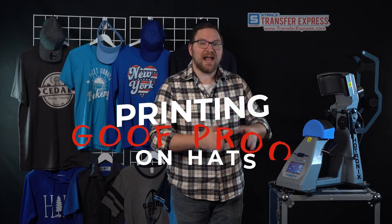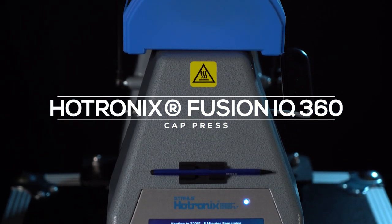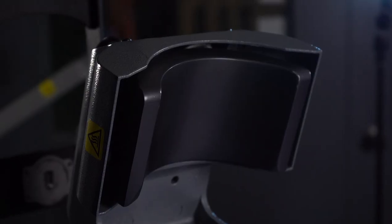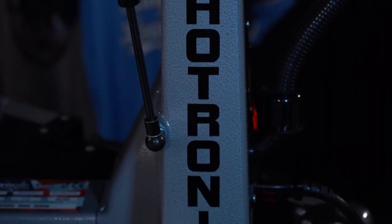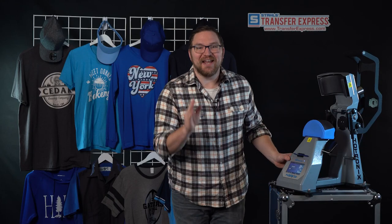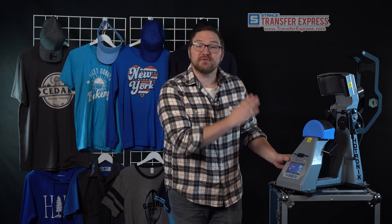Hey friends, Dave here with Transfer Express. Today we are going to be covering something we get asked a lot about — printing our goof proof screen printed transfers on hats using the Hotronix Fusion IQ360 cap press. We're going to chat about some awesome features of this press, the benefits of using our goof proof screen printed transfers, and then I'll show you how to set up your press and apply a transfer to a trucker cap.